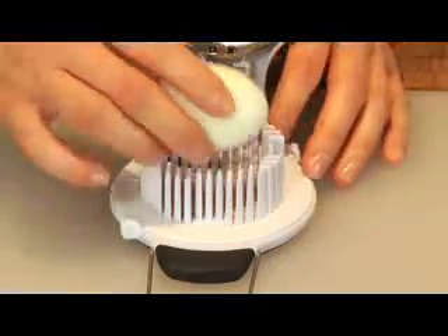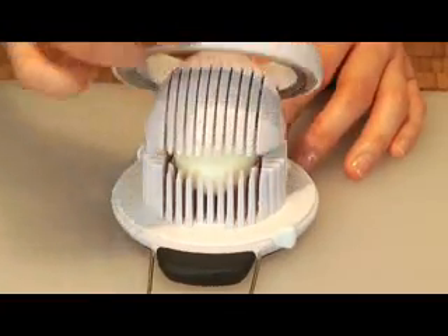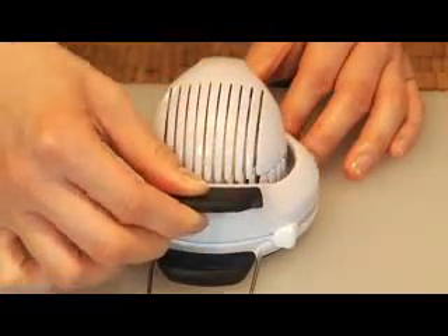You can also make oblong slices with our egg slicer if you prefer. To slice them this way, place the egg in the holder. Rotate the tabs to position it for oblong slices, then press to slice.